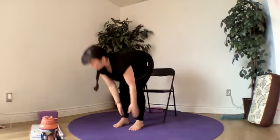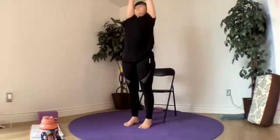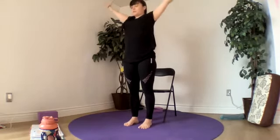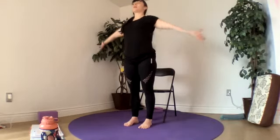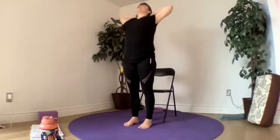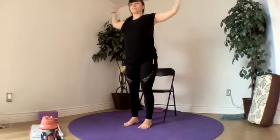Now we'll sweep up into our extended mountain, reaching our arms up to the sky. Inhale. Exhale, bring our hands to our sides. Inhale, bring our hands back behind our head and tip back.